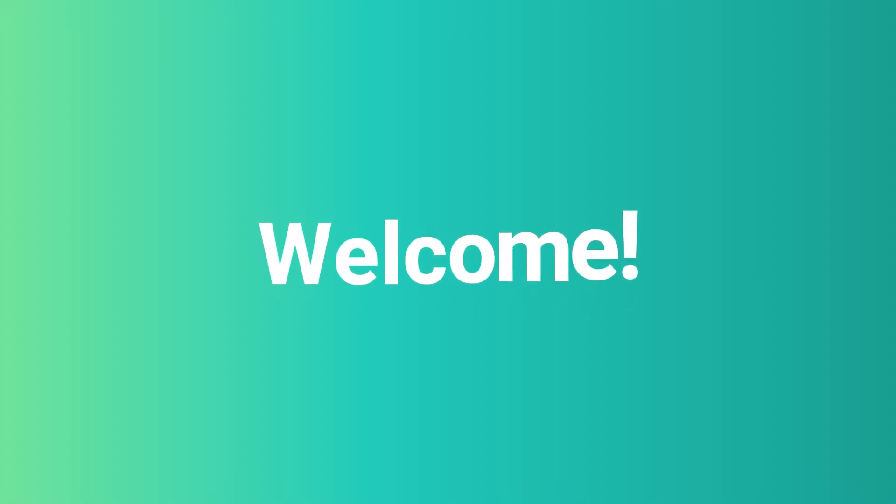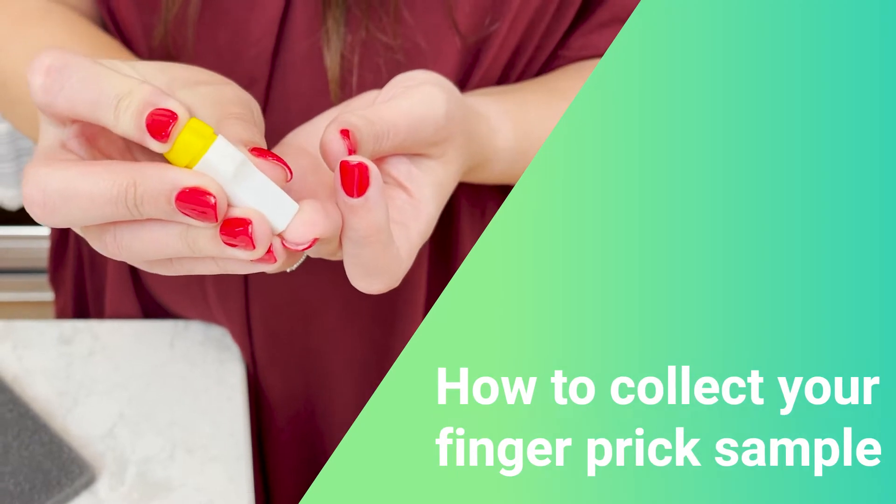Welcome to the EmpowerDX community. My name is Rebecca and today I'll be guiding you through your finger prick sample collection.